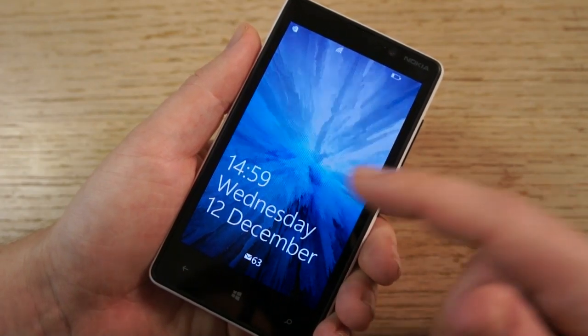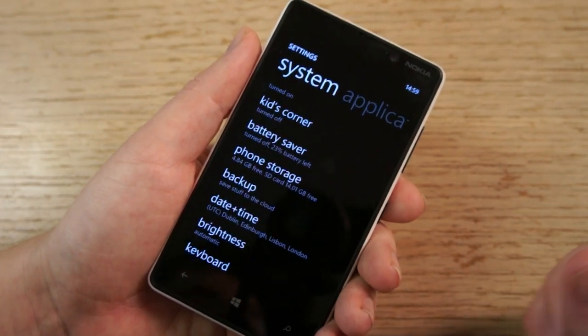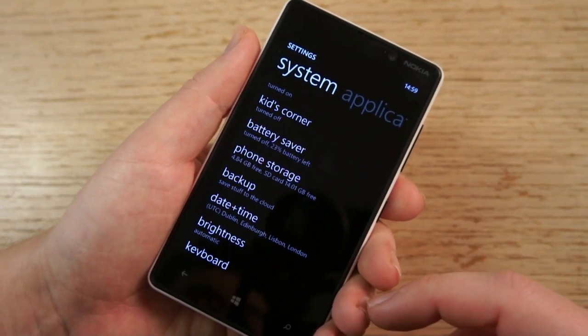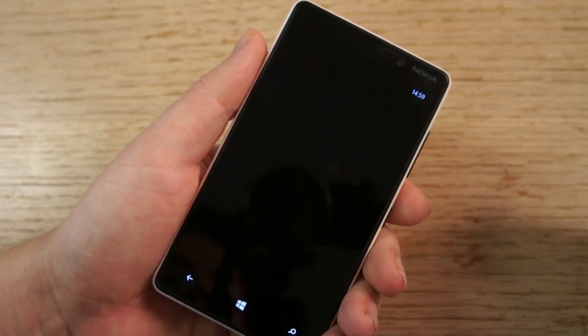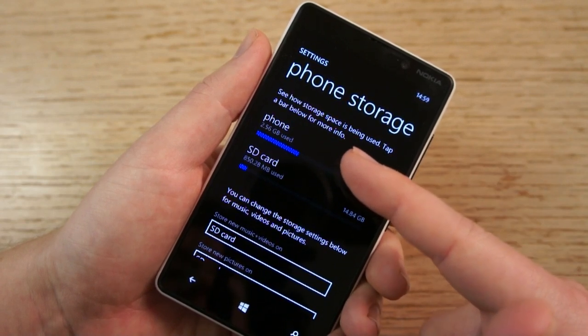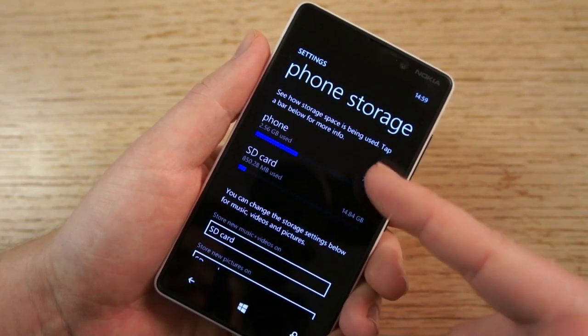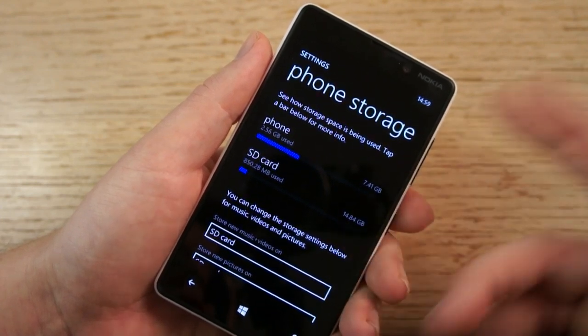The Nokia Lumia 820 is Nokia's first Windows Phone device with support for a microSD card slot. There's not a lot of evidence for this on the phone because it's all integrated, but one place you can see it is here in the phone storage module in the settings application. You can see how much free space there is on the phone's internal memory — 8GB in total on the 820, of which about 5GB or so is free when you first boot it up.